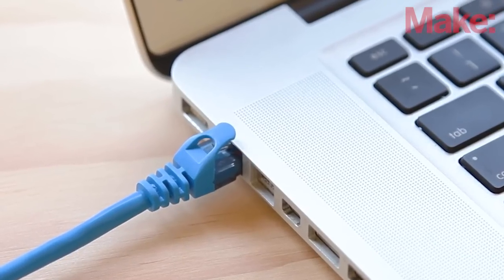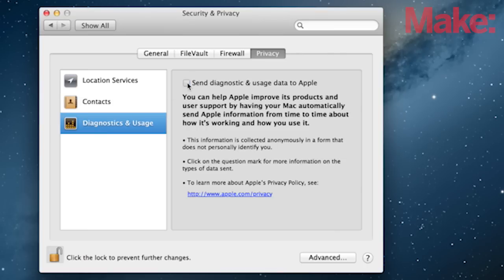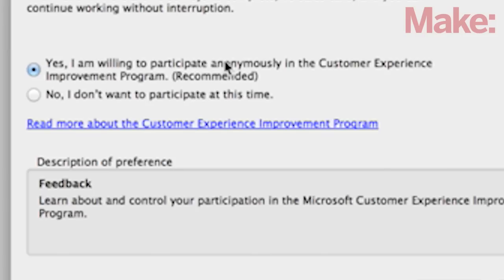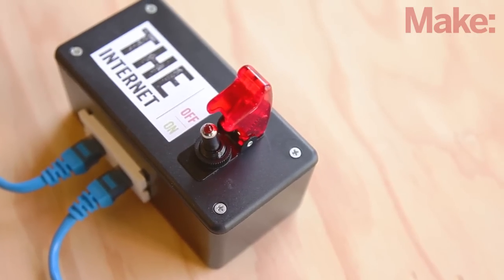Backdoors, botnets, adware, even mainstream commercial programs that play fast and loose with your privacy. Sure they might provide a software setting, but do they always respect it? And even if the good programs allow you to configure internet access, the bad programs won't. When you need to be absolutely sure the internet is off, a hardware kill switch is a simple foolproof solution.